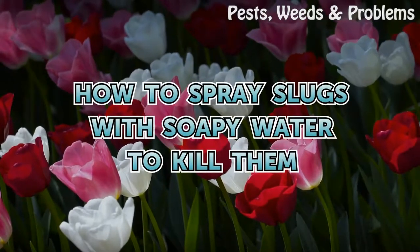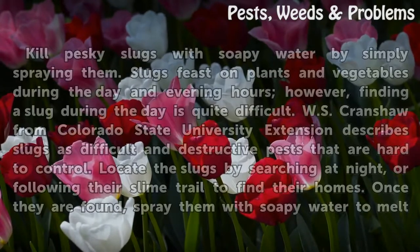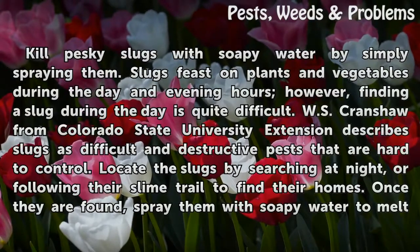How to spray slugs with soapy water to kill them. Kill pesky slugs with soapy water by simply spraying them. Slugs feast on plants and vegetables during the day and evening hours; however, finding a slug during the day is quite difficult.